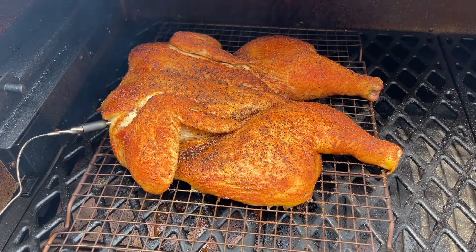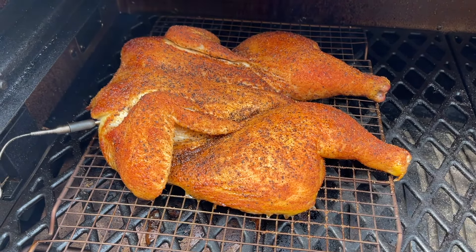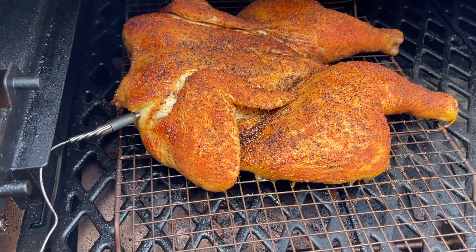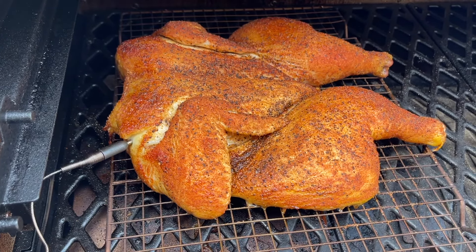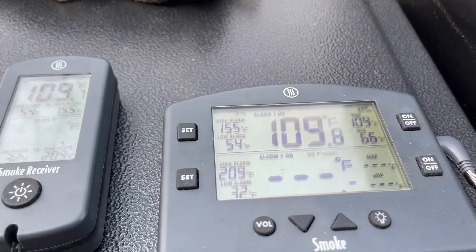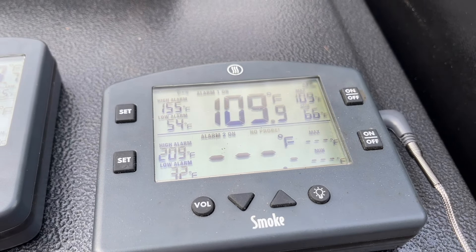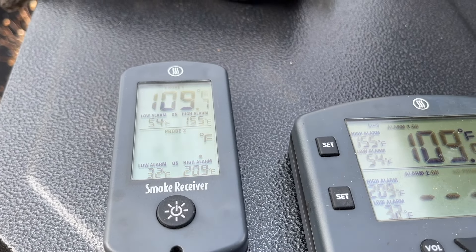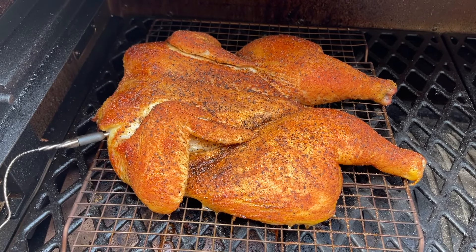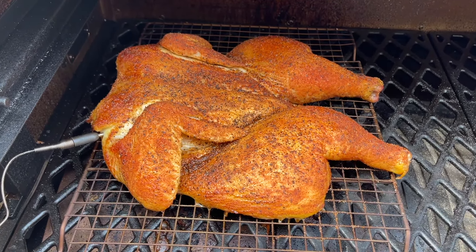Okay guys, it has been one hour. You can see we have some fantastic color here — we've been running at 250 degrees using the Cookin' Pellets apple mash blend, it smells wonderful, and we've been getting a lot of good smoke on the bird. I went and put a probe in the thickest part of the breast just to make sure we don't overcook it, and I did kick up the heat to 325 degrees to help crisp up that skin. I have my ThermoWorks Smoke hooked up with a high alarm set at 155 degrees so we can come out and sauce the bird when our alarm goes off.